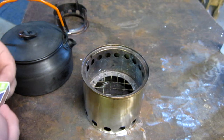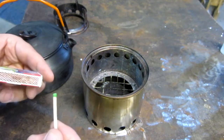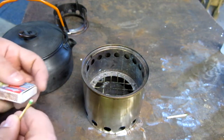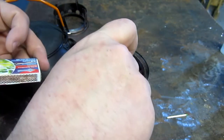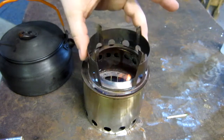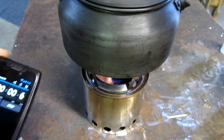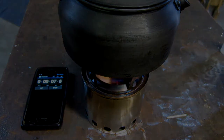Got everything set up — that was a crappy match. Put that on there. We'll get a timer started just for giggles and that's how it goes. I'll go get the lights. So it's actually doing pretty good. We'll see if we can get a boil out of it.